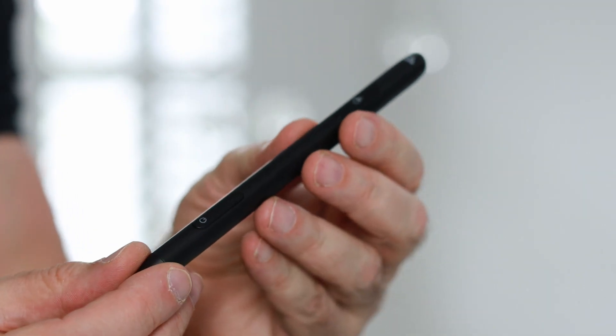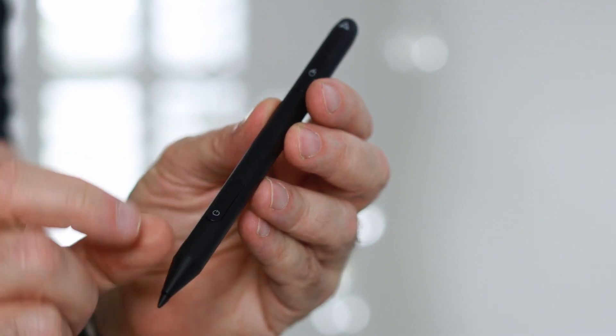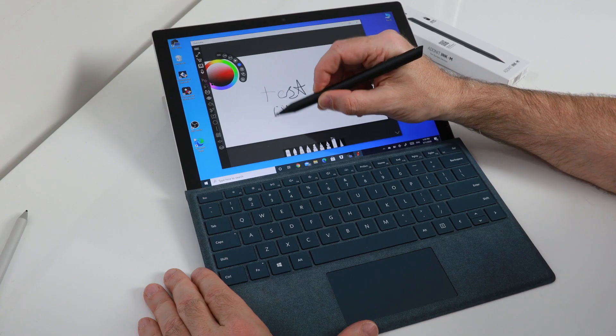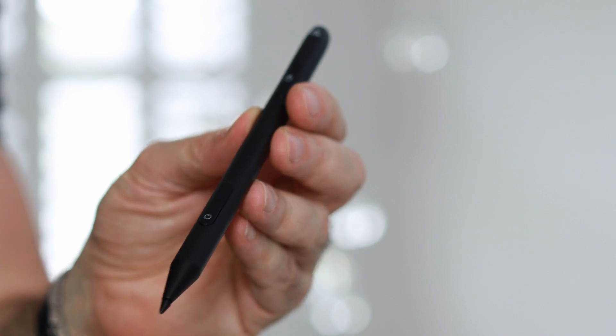In terms of the functionality, there's a button that sits just above the stylus area — that's the power-on button. You tap and hold the base of that button to power it on. A single tap will operate as an eraser, and the top part of the button will be the right-click.